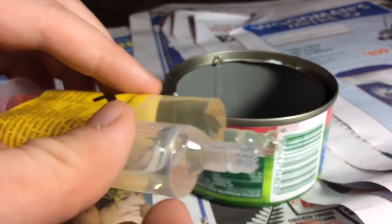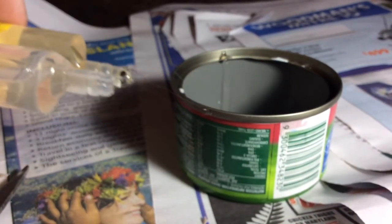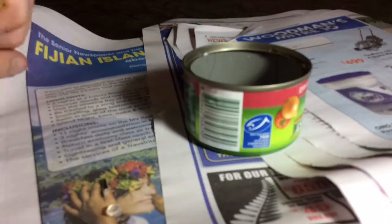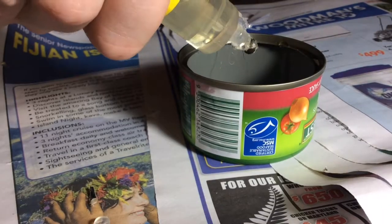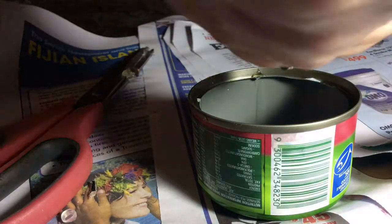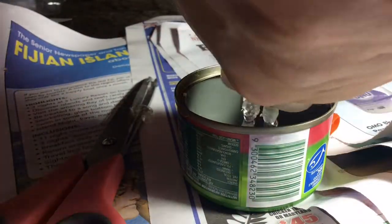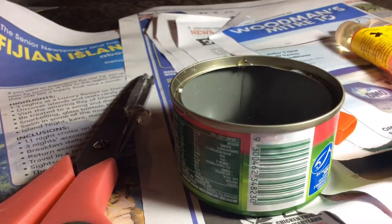We've got a problem here — this one's open, but this one isn't. I'll have to really open it before it dries. Okay, I've got them both open now. Let's pour it back in. Okay, we've got it poured out. Now I'm going to mix it around.